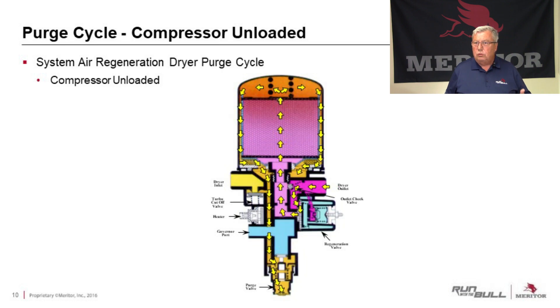When the compressor goes into its unloaded stage — so it's stopped compressing air — a signal is sent to the air dryer, which tells it to go into its purge cycle. Simply, it draws air back through the outlet, does a blast of air up through those beads, driving all those water molecules off the surface of those beads, down the sides of that canister, and out through the purge valve. A very basic, fairly easy-to-understand system.